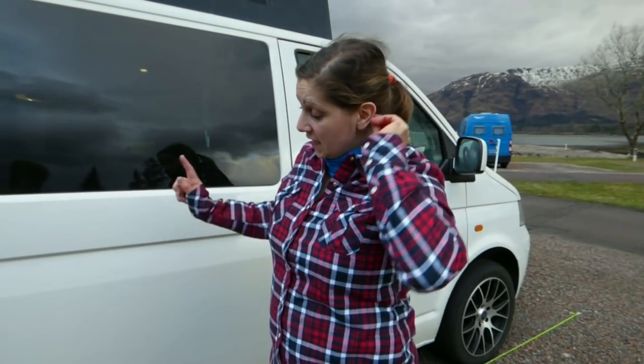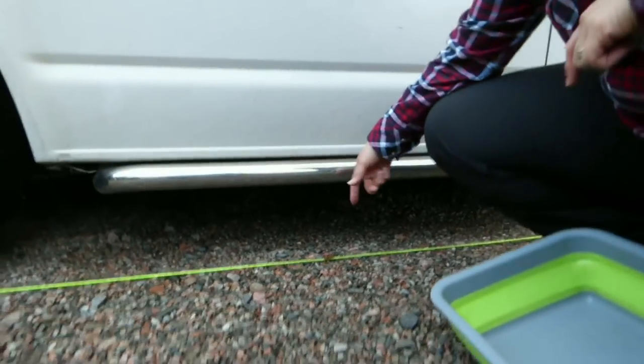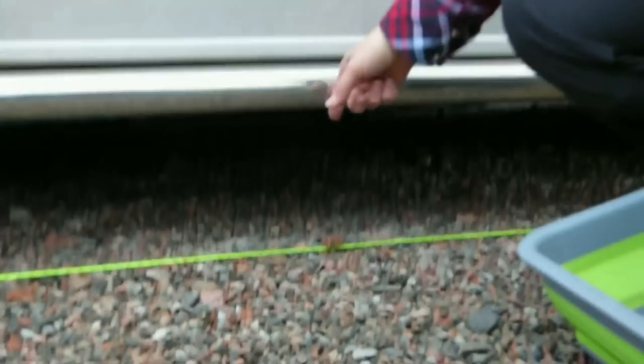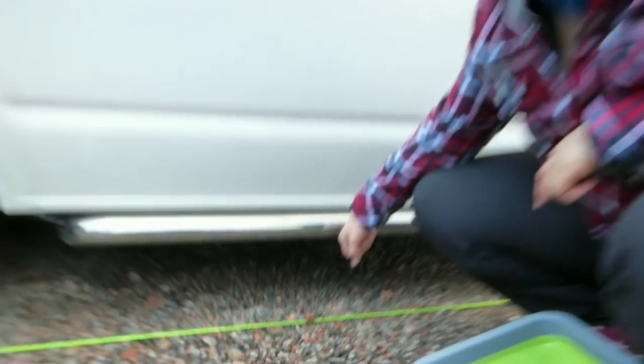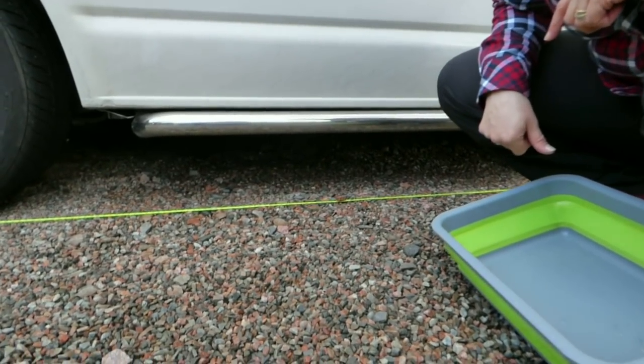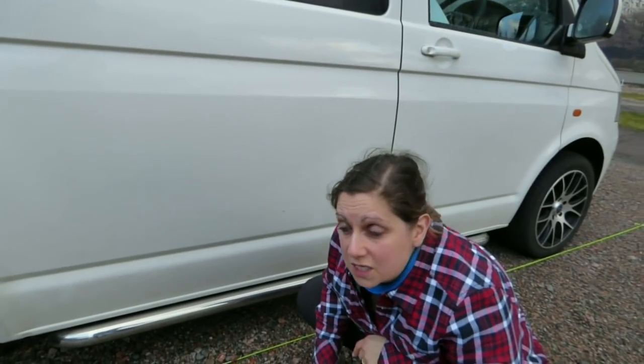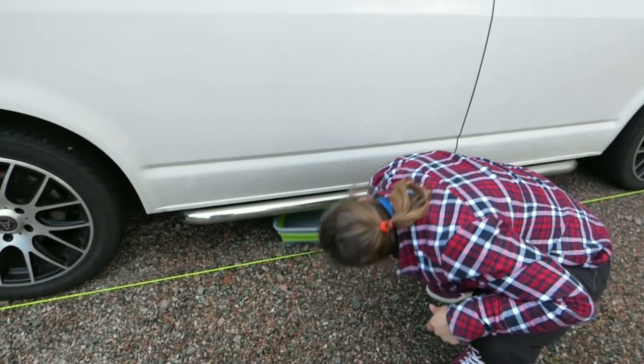The water from the sink actually comes out through a small pipe under here. But since we've had these side walls fitted about two months ago, the wastewater tank doesn't fit underneath — we need to get an extension for the pipe. That only came to light in the last few days, so I've been using a collapsible wash bowl instead.